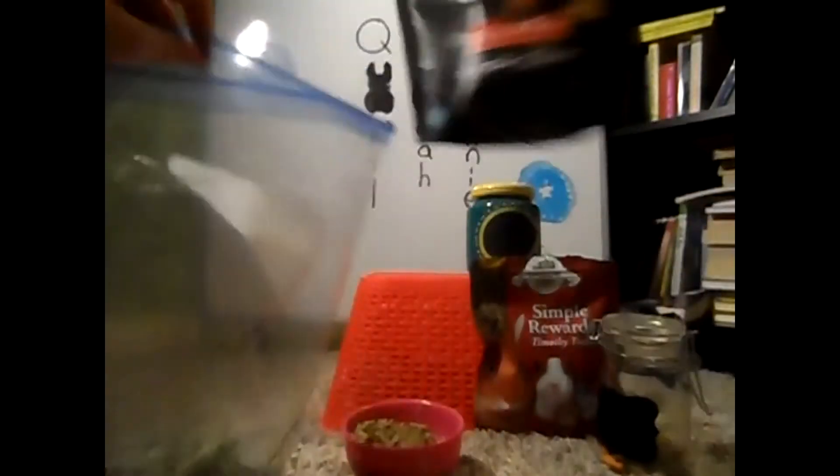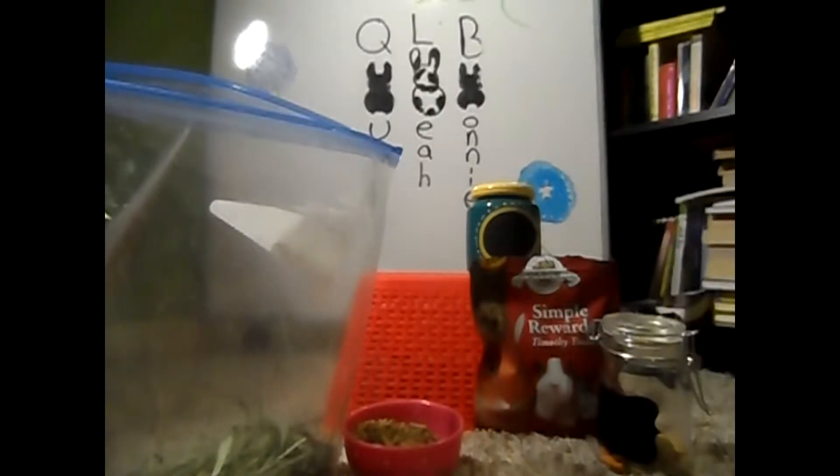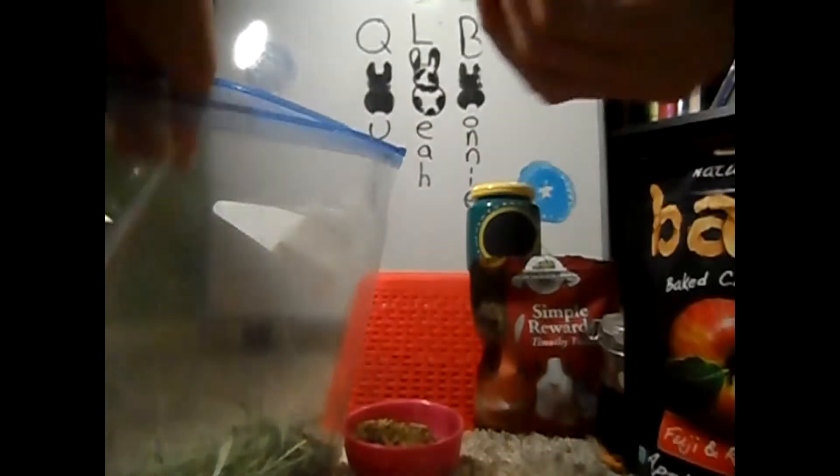Then you're going to take your dried fruit — I'm using apple slices — and crumble them up, kind of break them in your hands. It's a bit sharp but it's worth it for these rabbits. Then you mix that up.